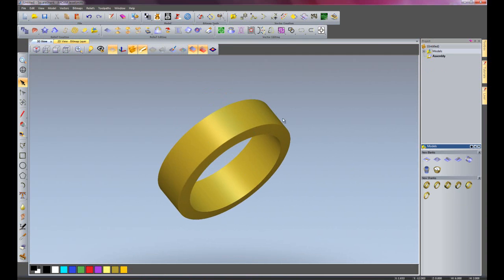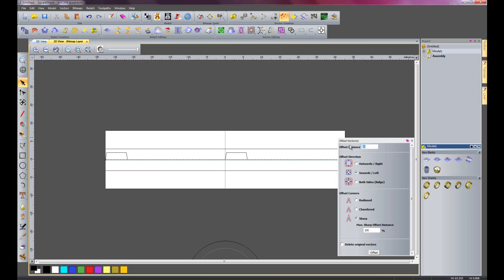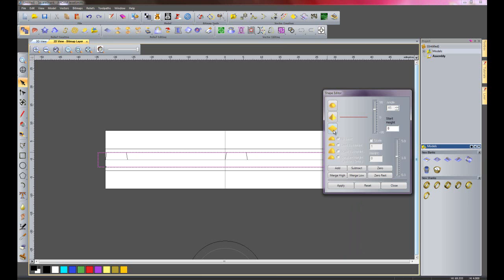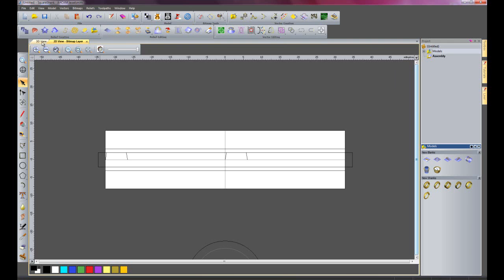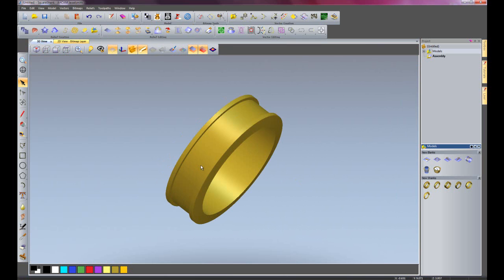What I want to do is to create a channel going through the centre of this ring. So I'm going to just offset the centre line by 2mm, both sides, and then offset. If I double click on this now to open up the shape editor, I'm going to create a flat plane at minus 0.5mm and just add that. If I close the shape editor now and go to the 3D view, you can see that that's added a channel going around the ring.